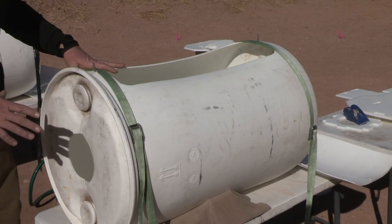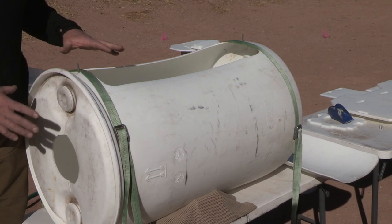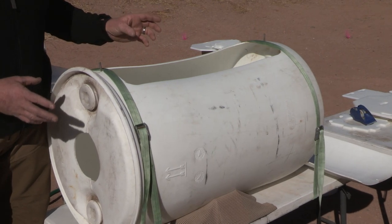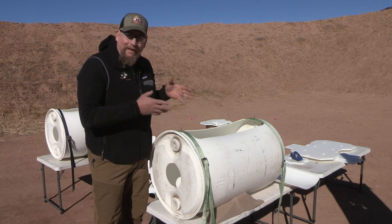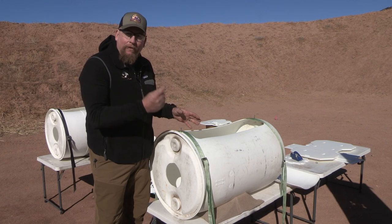This contraption we've built is an effort to capture the entirety of the bullet — both the remaining slug and any fragments that may shed off. We're going to shoot two different types of bullets and quantify and actually count the number of fragments as well as the remainder of each bullet.